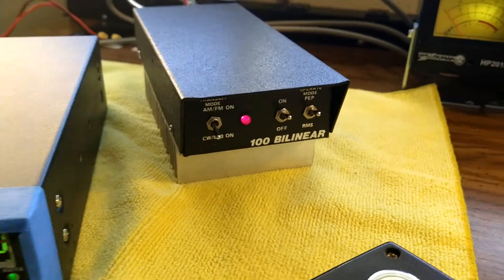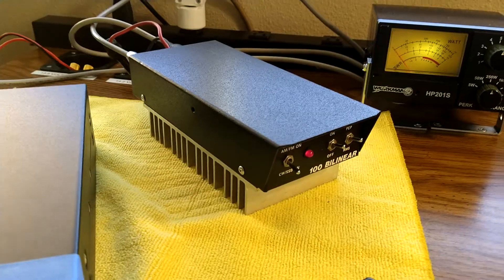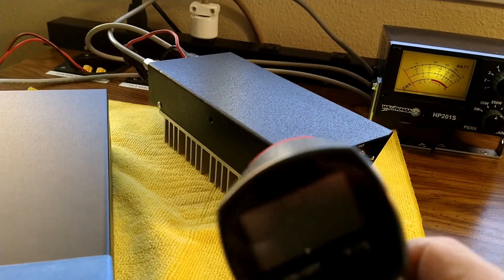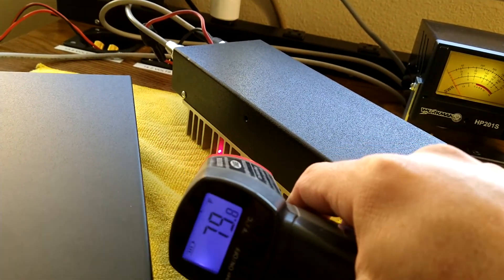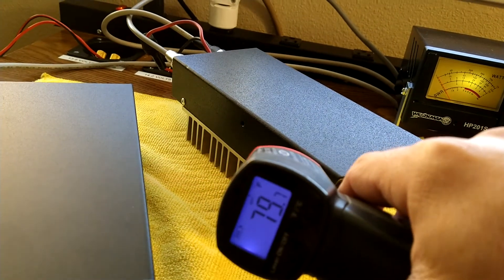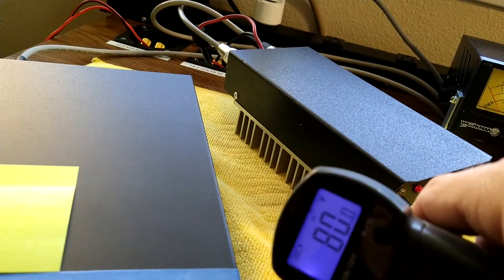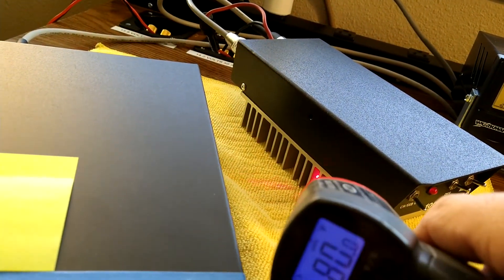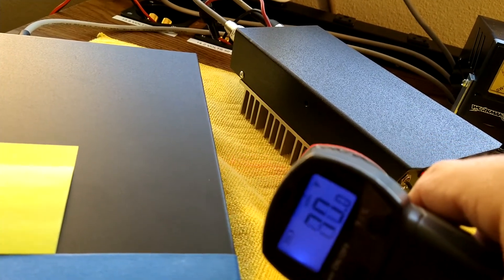It's not warm at all. Stand by and I'll show you that real quick. Okay, I want to get my little infrared gun here. So you can see — there's about 80 degrees out of it. That's it.